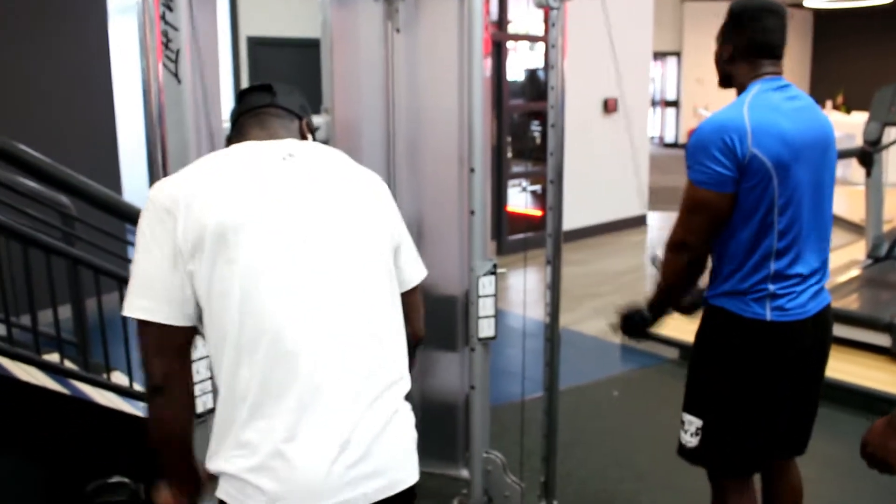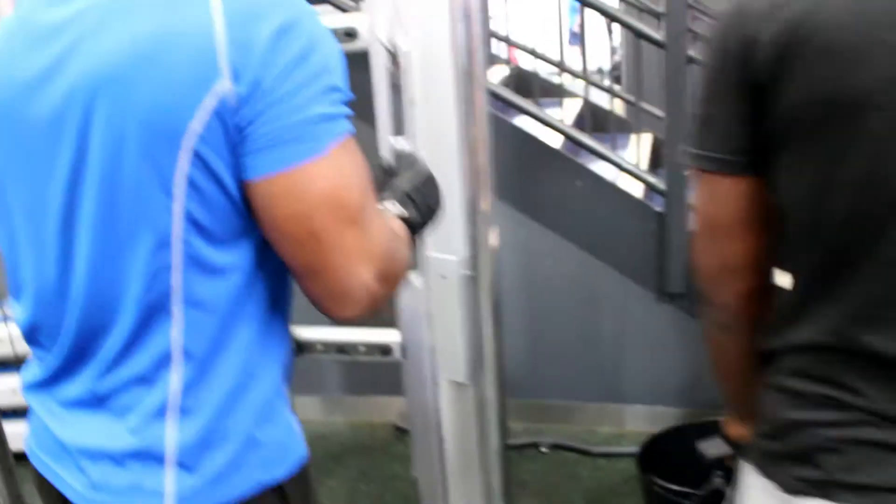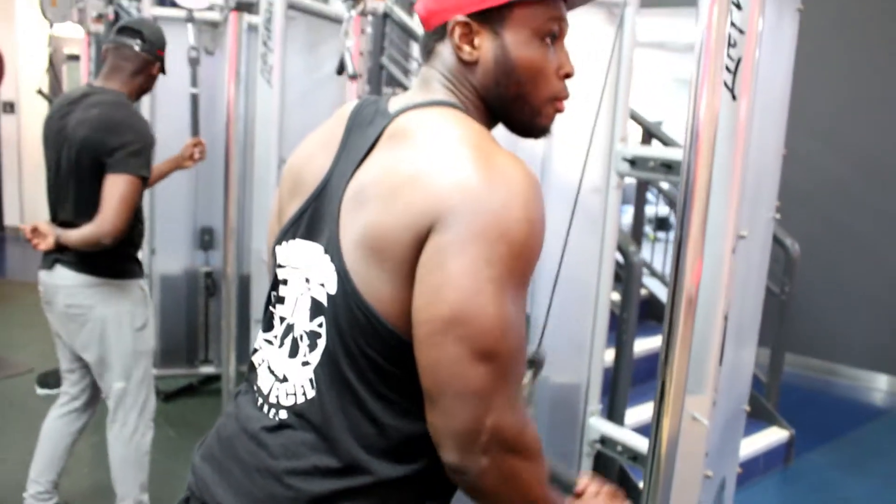After that we went to train some triceps. We set up the cable machine with four different stations for four different variations of tricep push-downs: tricep push-downs, rope push-downs, and then two stations where you do single-arm push-downs.